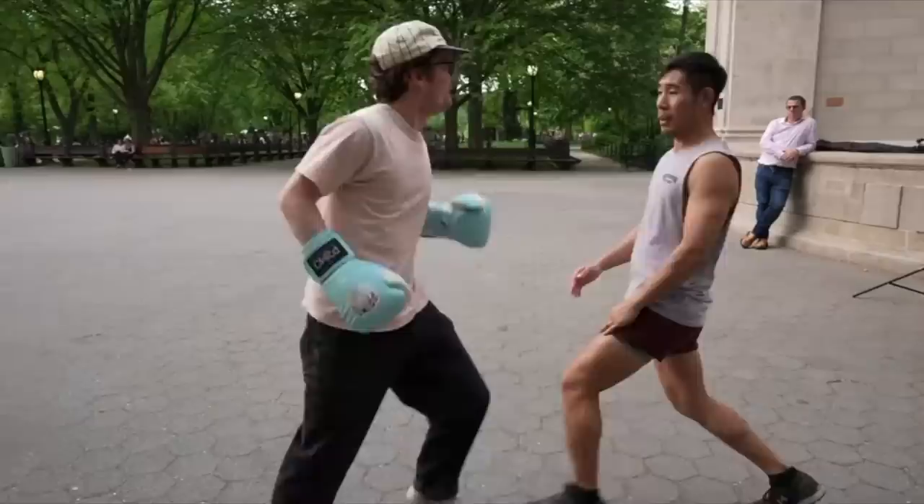Jeff also doesn't stop his legs from moving — his feet are always on the go. We already talked about backing up, but sometimes we'll also see him slip and then circle to the left or right around people. This makes him so much harder to find because opponents can't just make small adjustments — they actually have to turn and chase, which makes landing techniques that much more difficult. In his sparring breakdowns on his channel against people who actually know what they're doing, he utilizes this very well, going more side to side.